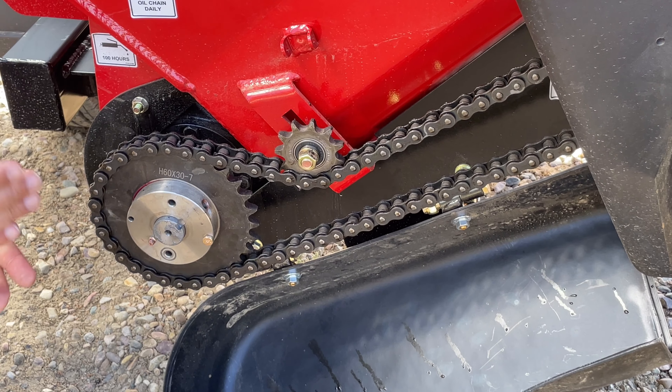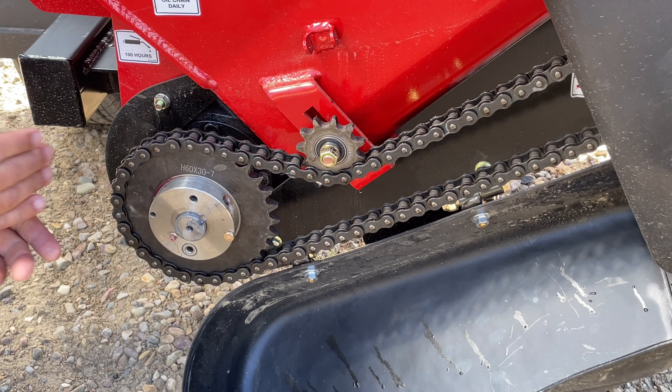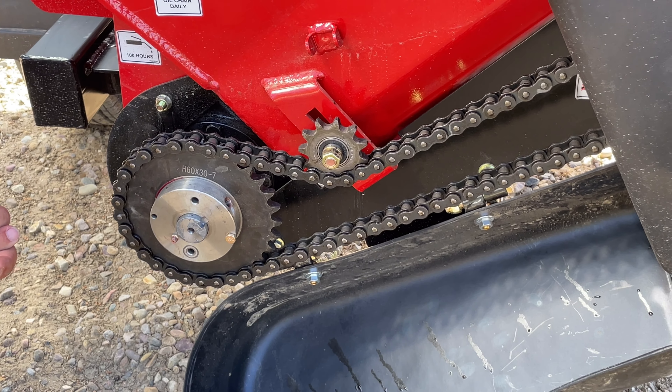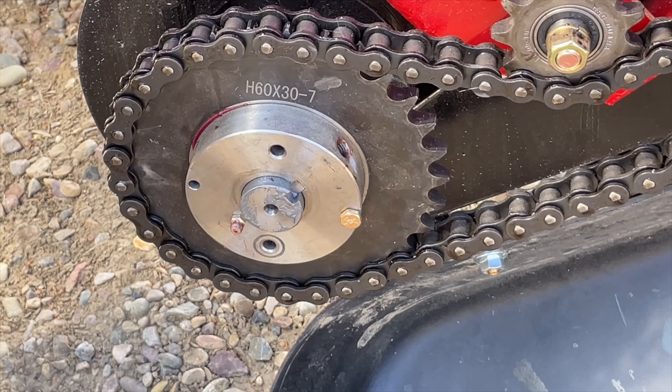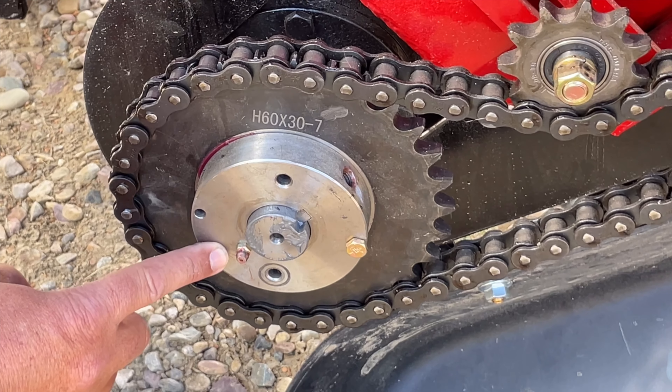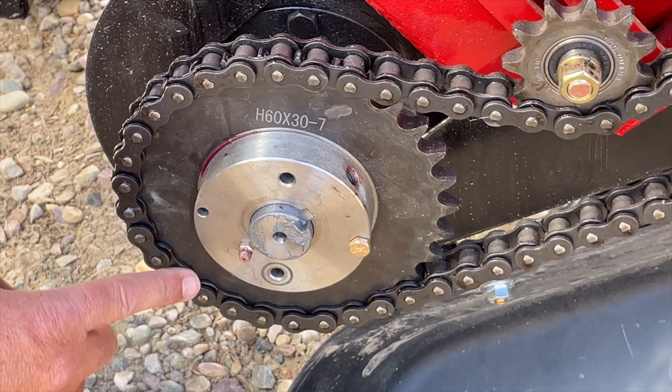A good tip is to lubricate that chain once a day with a good aerosol spray. The gearbox and the other drive components are protected by a shear pin. If the shear pin breaks and you don't catch it in time, the unit has a greasable bearing that will allow the unit to freewheel for an extended period of time.